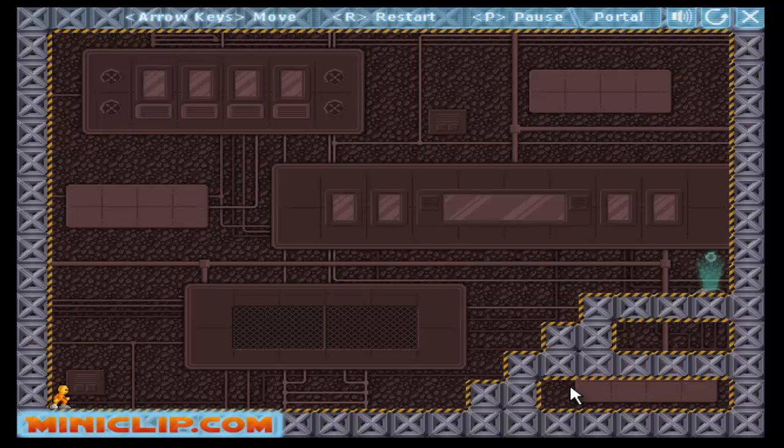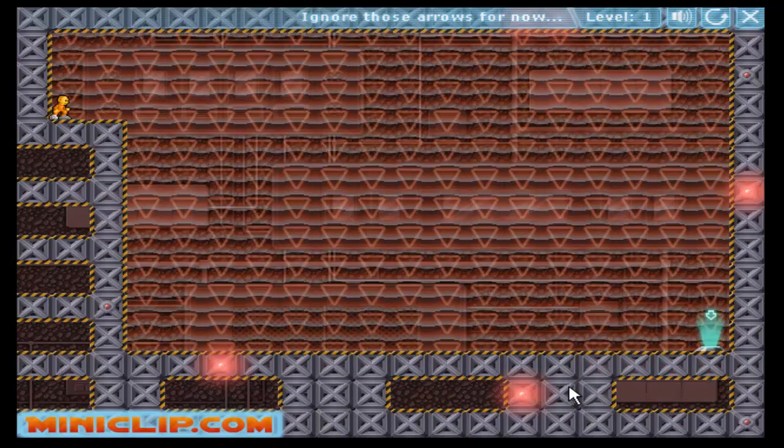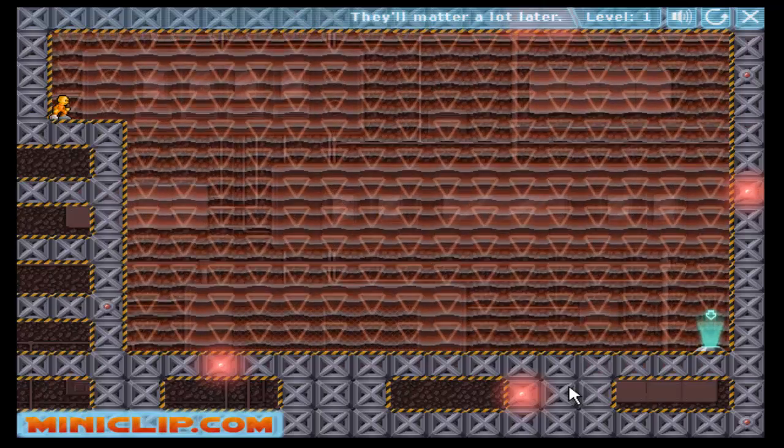Welcome to the laboratory! Use the arrow keys to move. You won't be needing those buttons for long. Ignore those arrows for now — they'll matter a lot later.